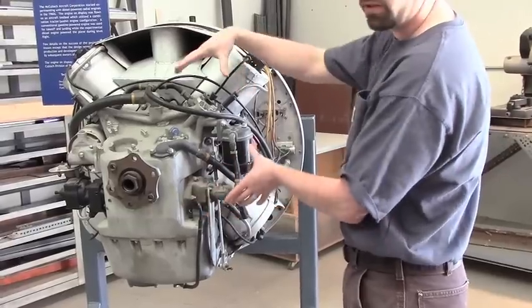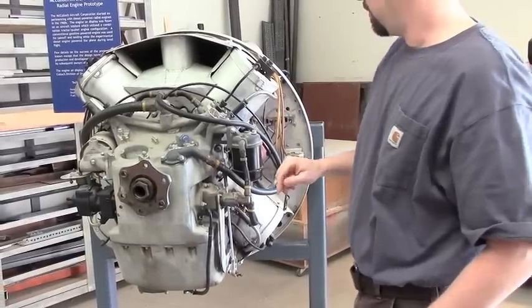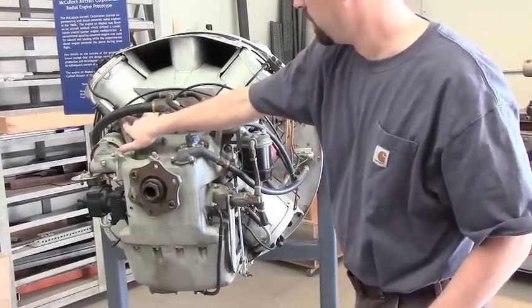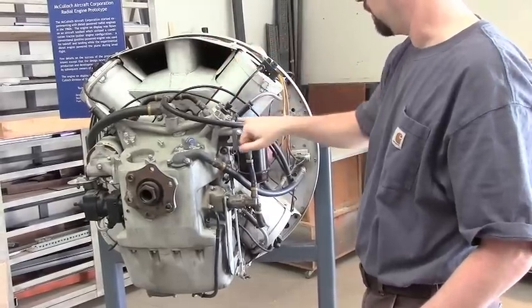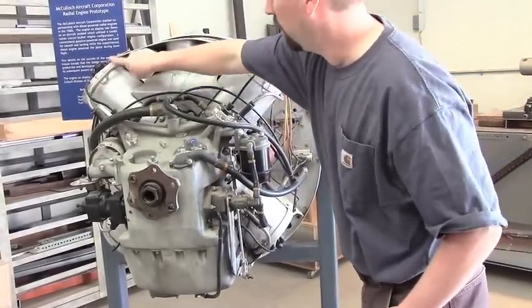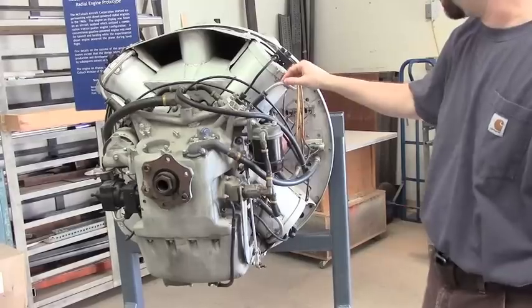We're assuming there's a ring here controlling the rack position of the injection pumps. Another interesting feature about this engine is that it has an air start system. Here, we believe, is the air supply going into a manifold, and then in tandem with each injection pump is on a cam ring. We're speculating they're controlling the airflow to do an air start. These are the air lines to each cylinder, and our assumption is they supply forced air that would crank the engine over and start it.